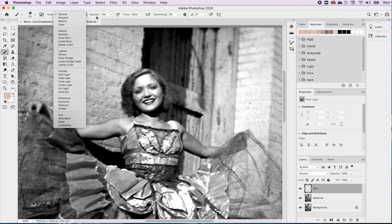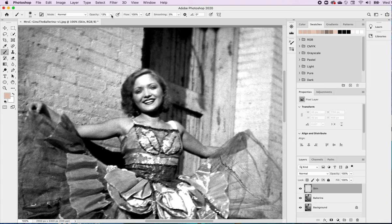The opacity is what is going to make a huge difference. If I set it at 100% opacity, look what happens — I color right over her and can't see her face. So I'll hit Control Z to get rid of that. Clearly I can't have 100% opacity. I need to lower this quite a bit.